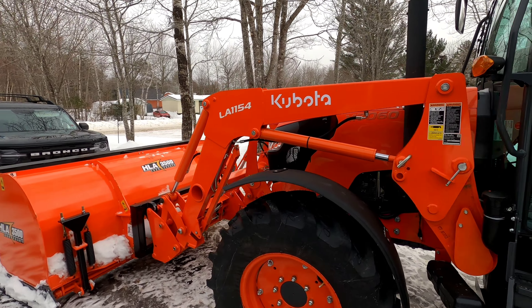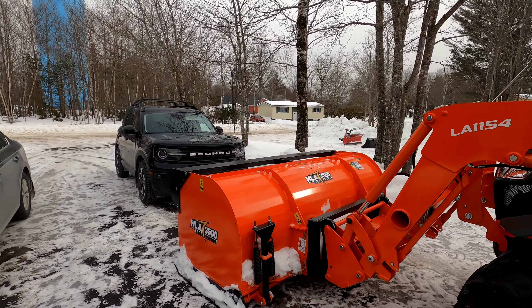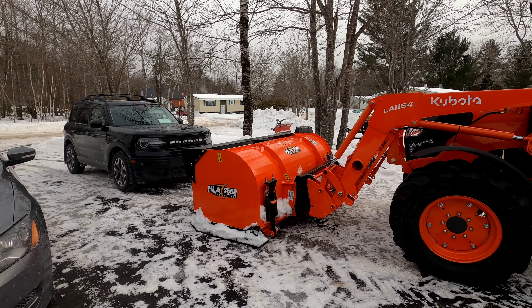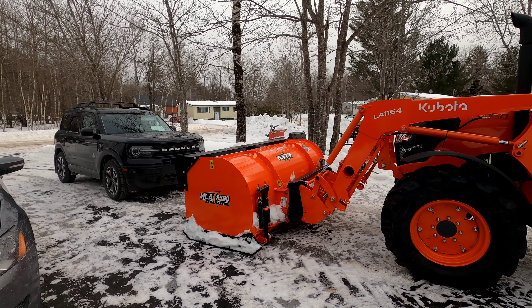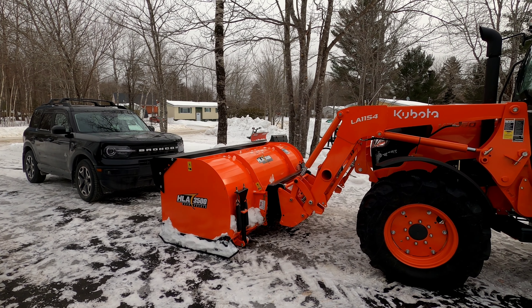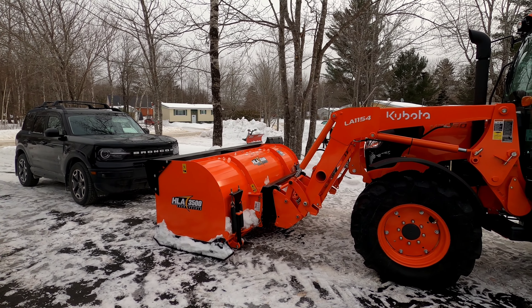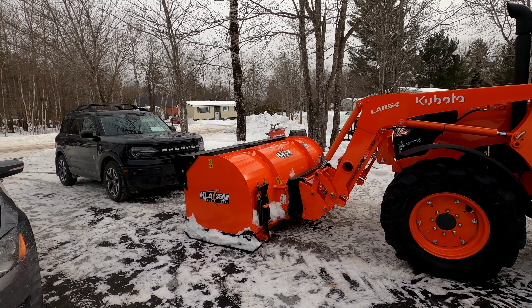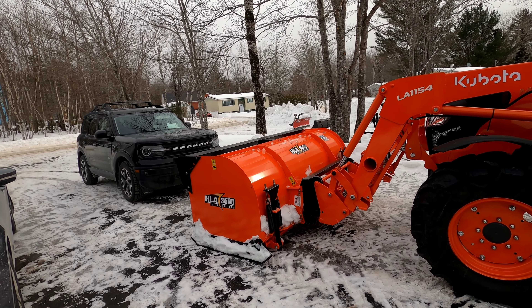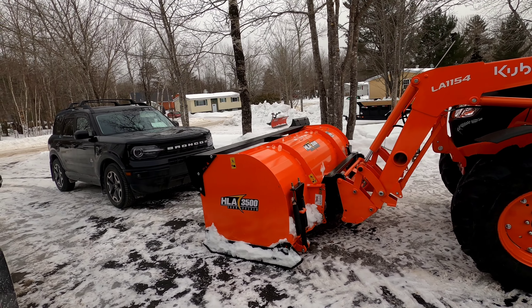We went with a 3500 HLA snow pusher. We looked at the 2500, but the 2500 doesn't have the trip edge, and I really wanted that trip edge just to protect the loader arms if you did hit something. The bottom edge will trip — you can see the springs there. That's an 8-foot, so it's a good size and a good match for the M7060.